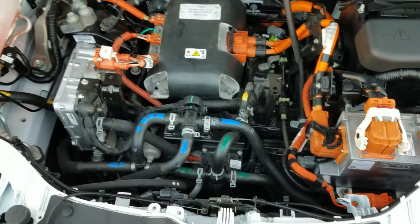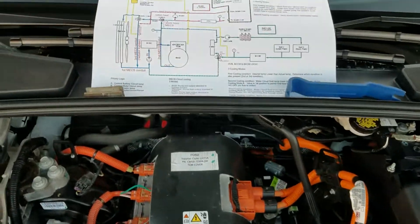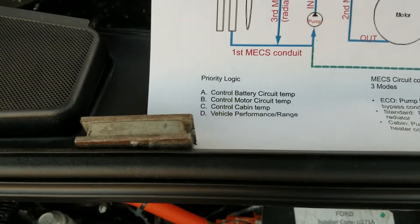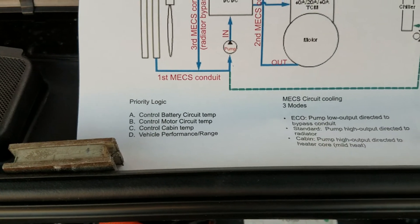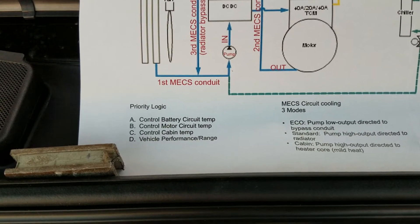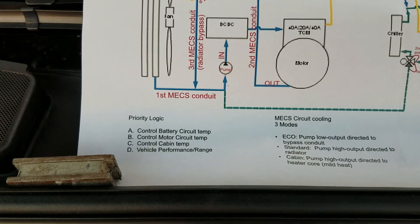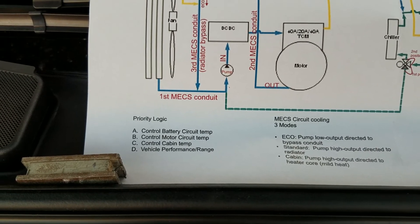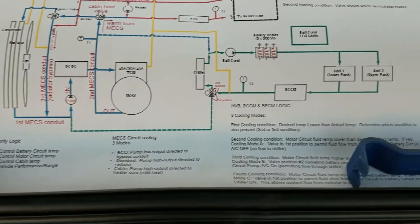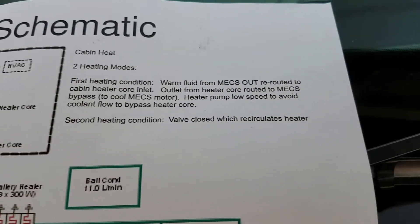There are several modes and a priority logic for the cooling system. The most important priority is to control the battery circuit temperature. The second most important is to control the motor circuit temperature. Third is to control the cabin temperature, and the fourth is to maintain performance and maximum range.